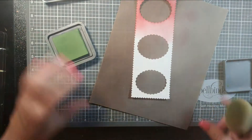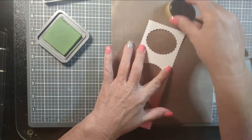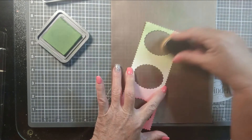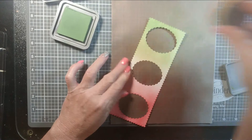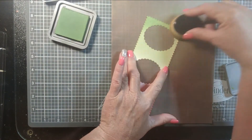I decided I was going to go with these sweet little watermelon popsicles from Not Too Shabby Shop. If you're not familiar with digital designs, digital images, digital stamps — whatever you might want to call them — I encourage you to check out the link below and just go over there and look at what Jamie has in the Not Too Shabby shop. They are sweet.